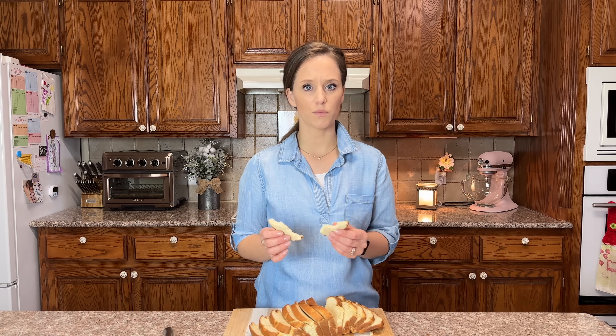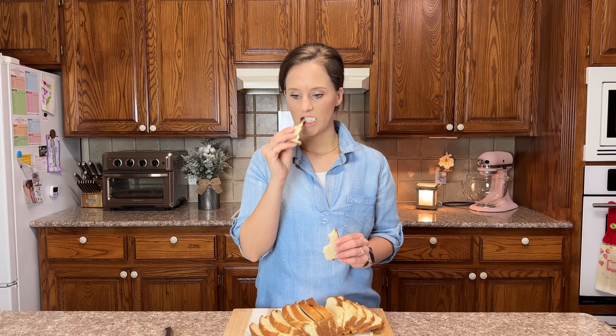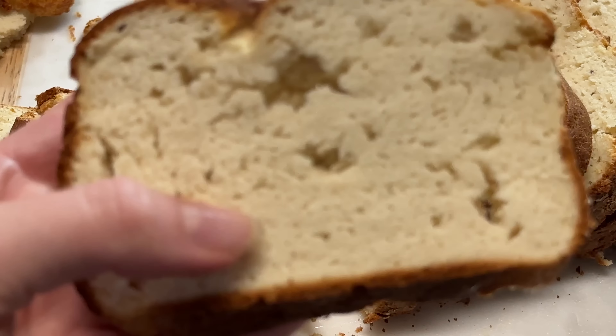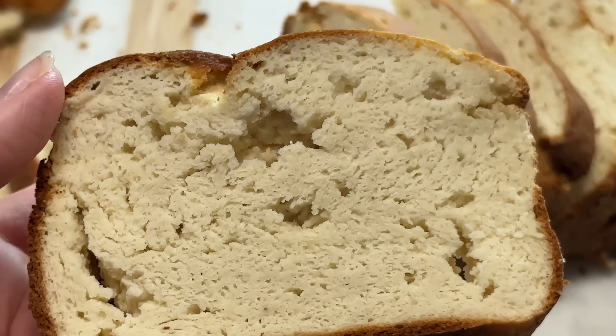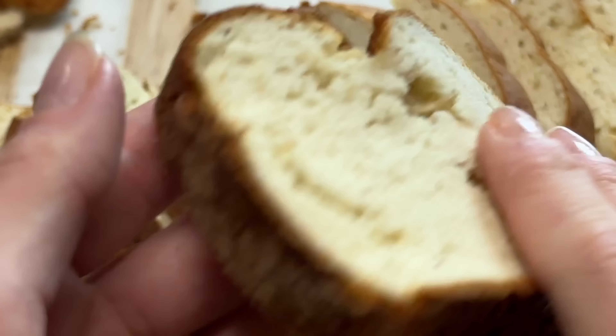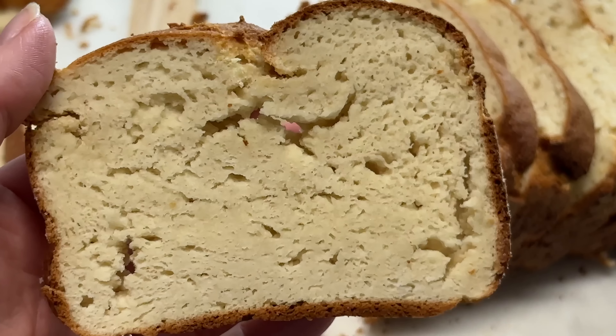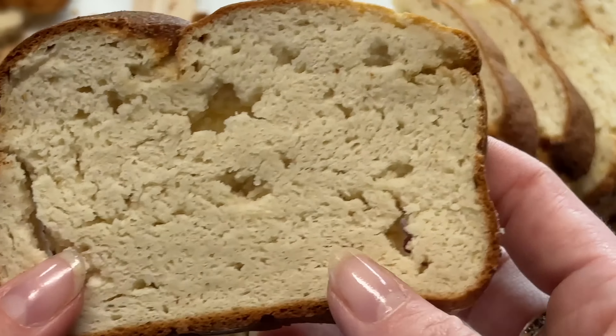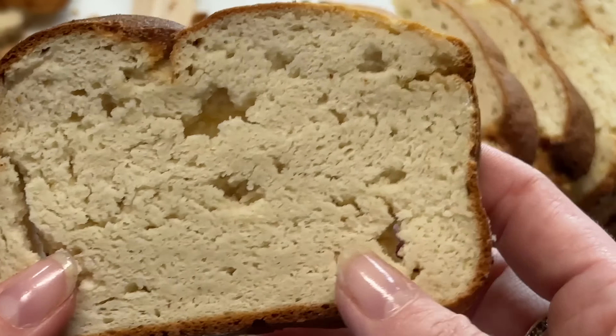This bread is her favorite for making French toast — she loves French toast made from this bread. It's something special, not like any French toast I've ever had. Highly recommend it. It just tastes like bread. You can see it's moist, but since it's been sitting out it's drying up a little — still really hot.